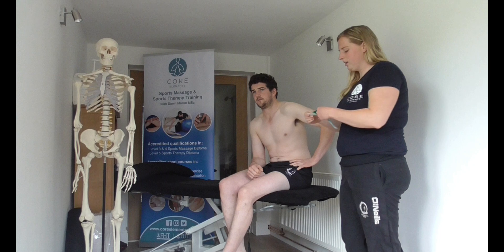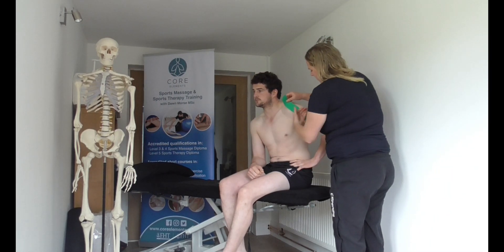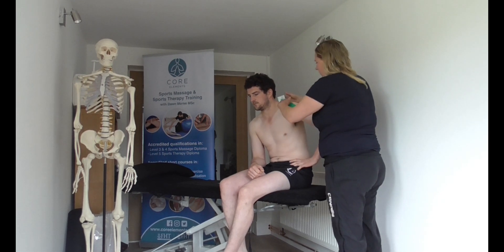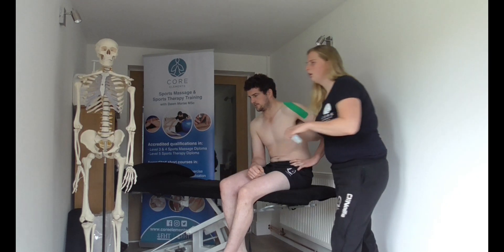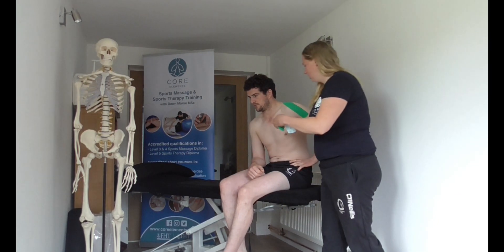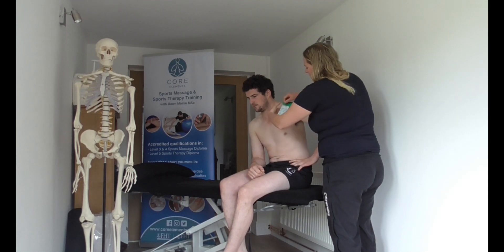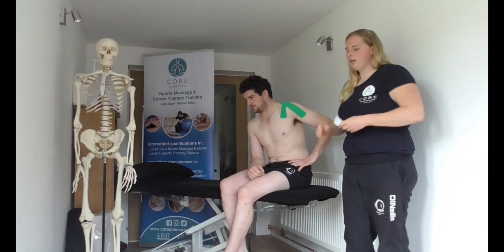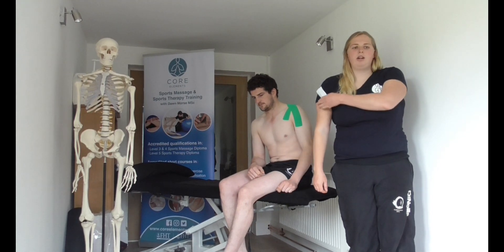The aim of this is to lift the AC joint upwards, so we're going to lift the joint up and back. Same applies — we're going to lift inwards and upwards. As the client relaxes off, they should feel a rise in their AC joint, with the tape providing a lift.